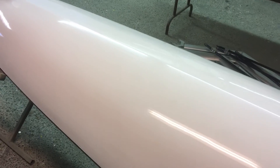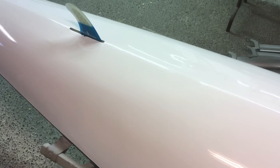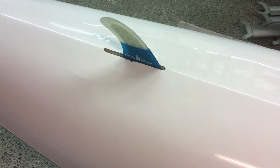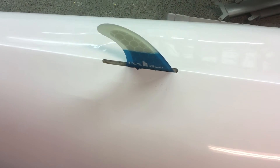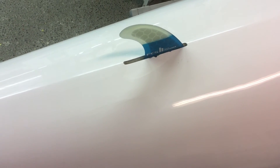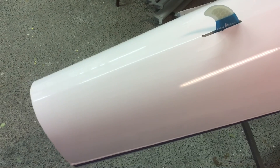And then we cleaned out the fin box like mega, had to get all the wax and if there was silicone, all that stuff out. And we reattached the fin box. So it should be fine — actually time will tell — but I think that we solved that problem for you. So you're all set to go.